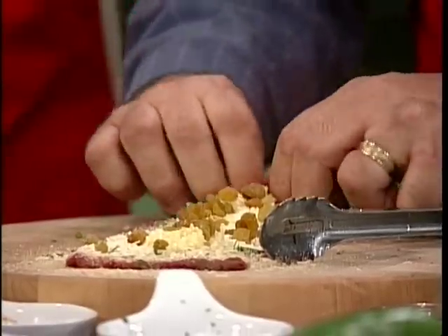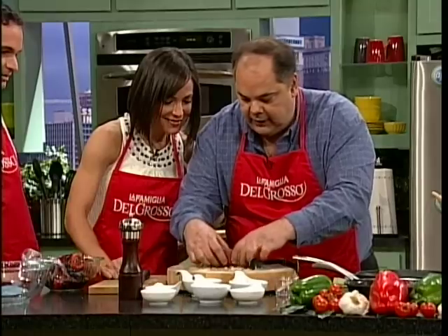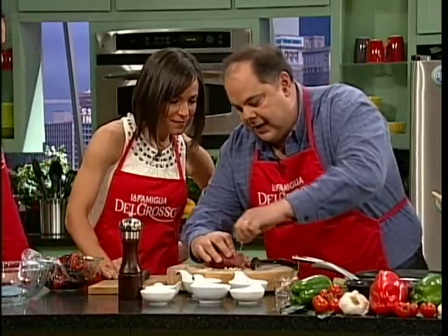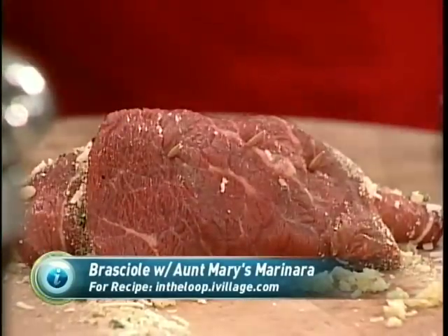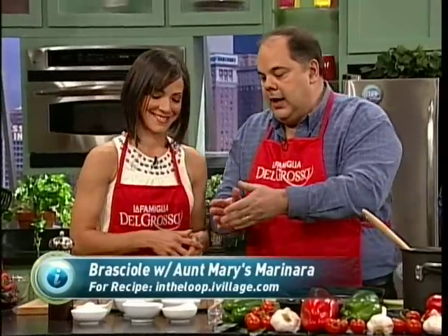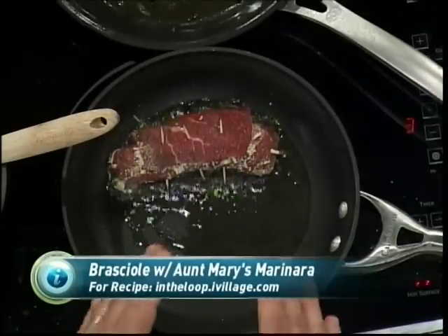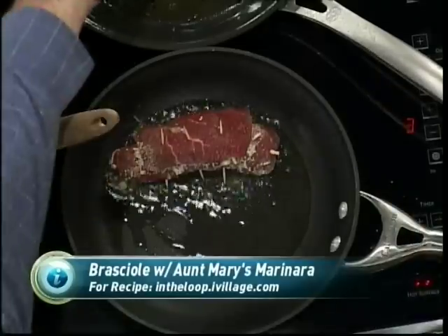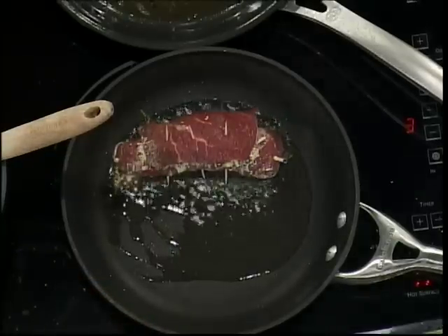Once we've got it all layered, we're going to roll it tightly into a very tight woven roll. Once we roll it, we're going to place our toothpicks in it — which is what my mom would let me do as a kid. We use brugiol for the meat because it adds so much flavor to the Sunday marinara sauce. We place the brugiol meat into our skillet and brown it for five to ten minutes until it gets nice and golden brown. Then we take that meat and place it into our sauce and cook it for about an hour to an hour and a half, until it gets fork tender. Then we cook our pasta and we're basically ready to go.